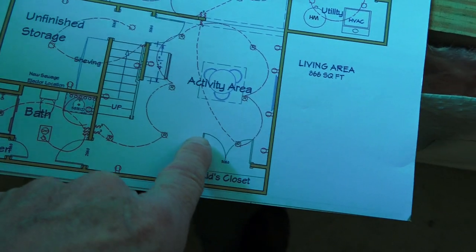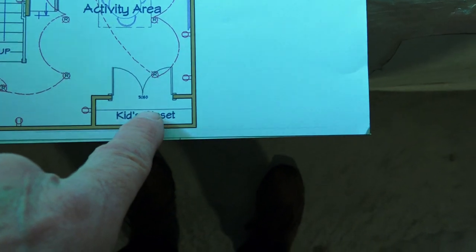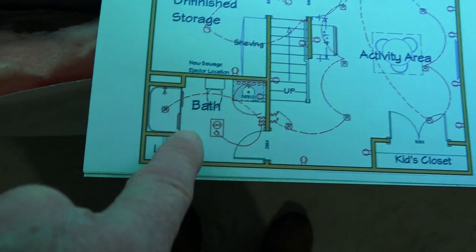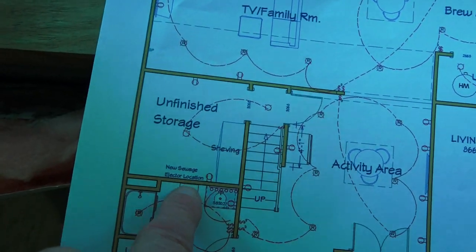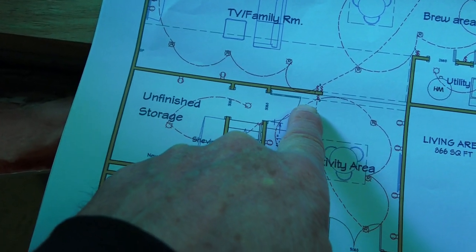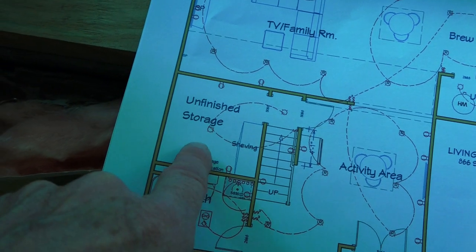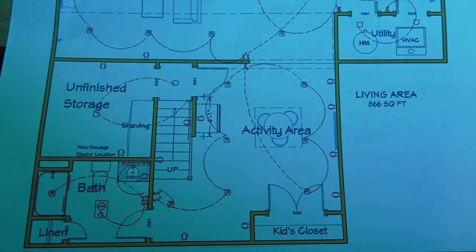Come down the stairs — over in this corner there's going to be a closet, like a kids' activity area. Over in the far corner when you come down the steps, there's a door that goes into a bathroom with a four-foot shower, toilet, and a 30-inch vanity and a linen closet. Behind the bathroom we've got a little storage area you have to come in through a door behind the steps. We'll also be putting our sewage ejector there, which is going to run all the plumbing for the bathroom.